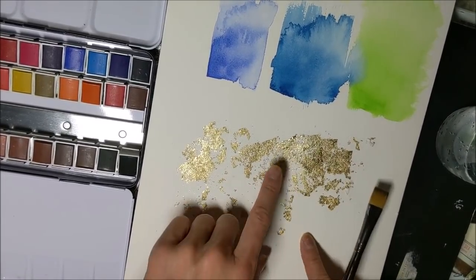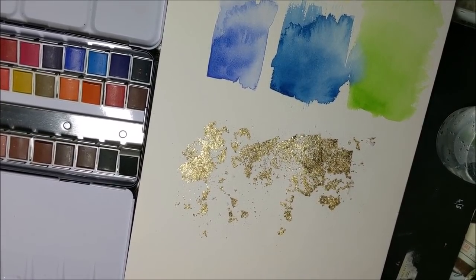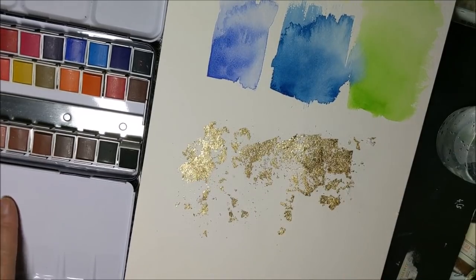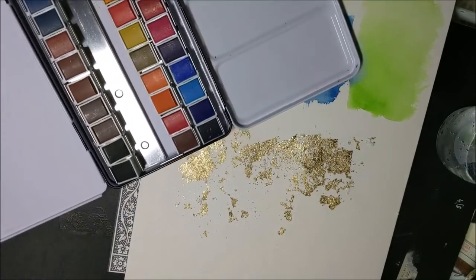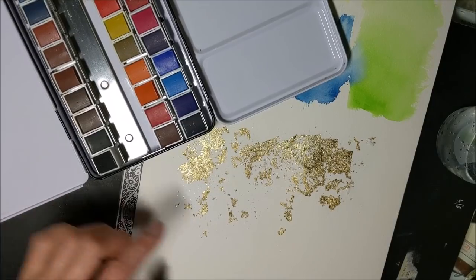I've prepped this part with my little leafy thing that I do. You can check out how I do that in my other videos because I've got a lot of videos where I do this kind of thing. I want to concentrate more on the watercolors for this current video, so we're going to skip ahead to doing a wash over this stuff.